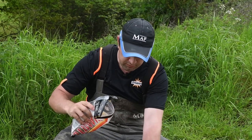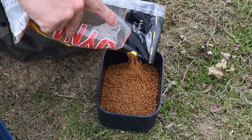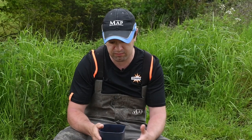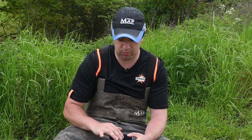All you need to do is tip a few out into a bait tub. Not too many, because once they've soaked up the water they'll double in volume. So if you have half a pint of pellets you'll end up with about a pint of prepared bait, so just do it as you go, and if you need more, you need more.